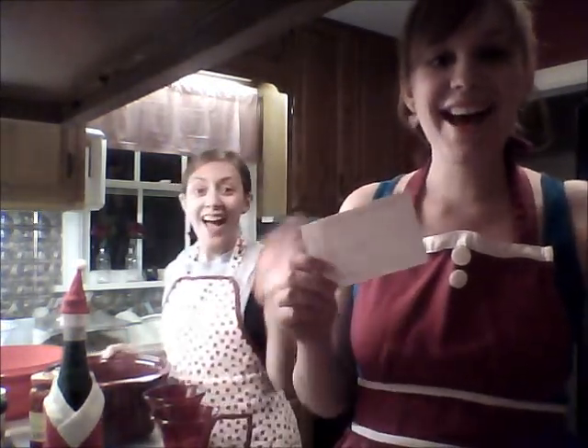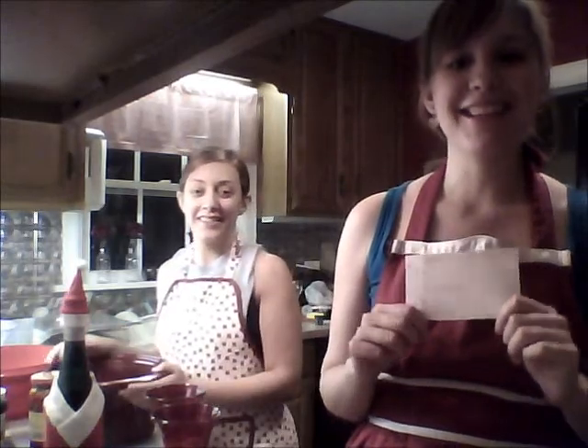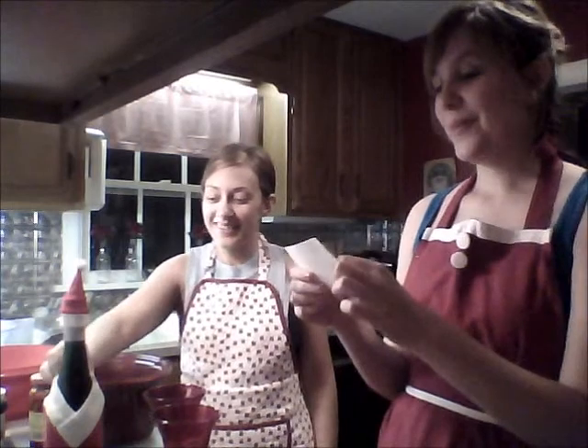Oh hi! Hi everyone! Welcome to Cooking with Kristen — that's me — and Katie. Today we are preparing Greek meatloaf.